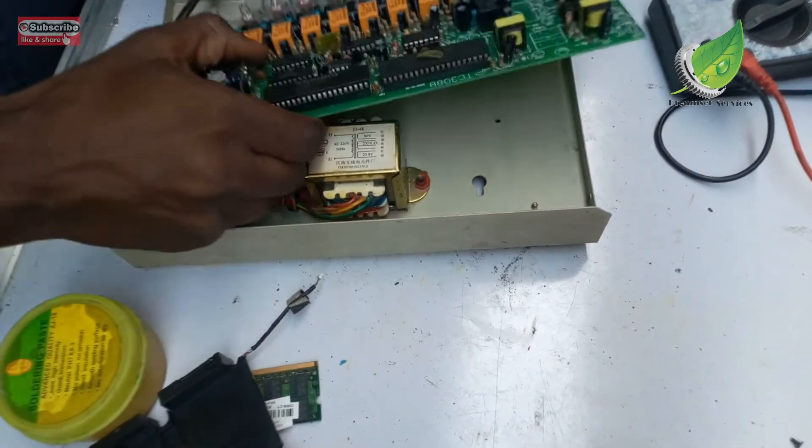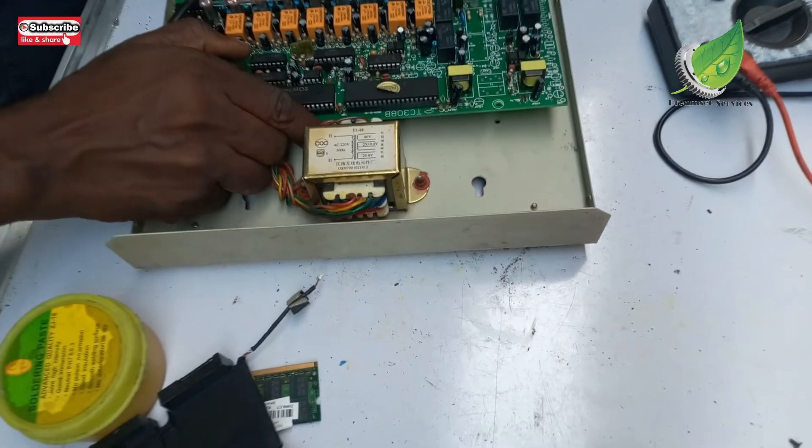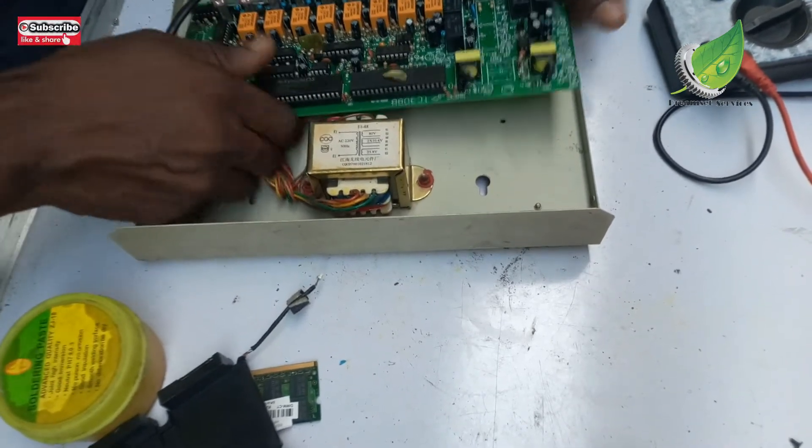The motherboard was not seated properly so I reset it properly.